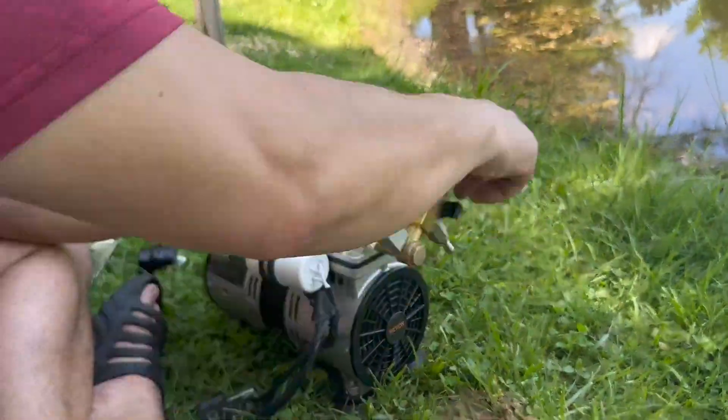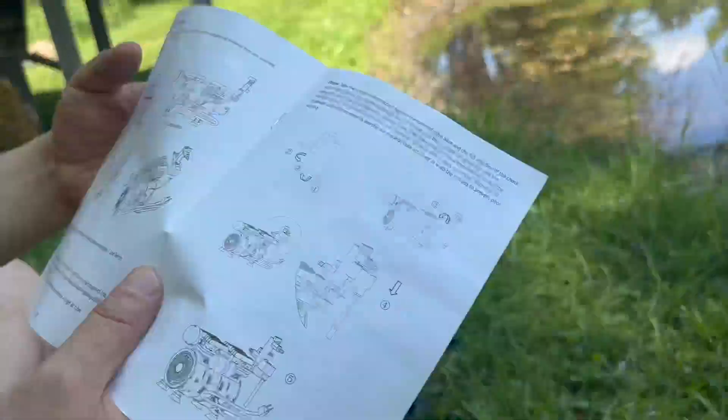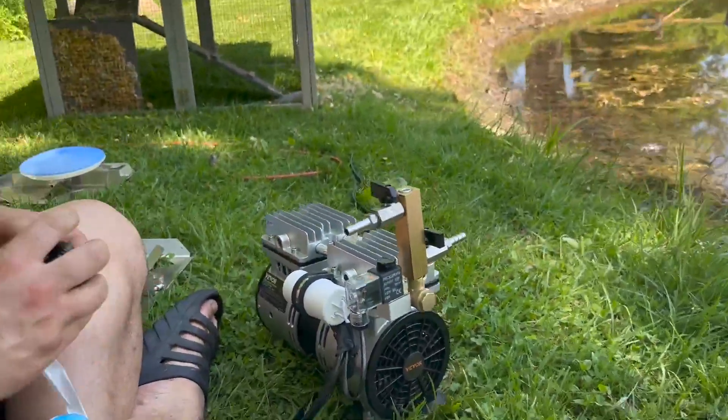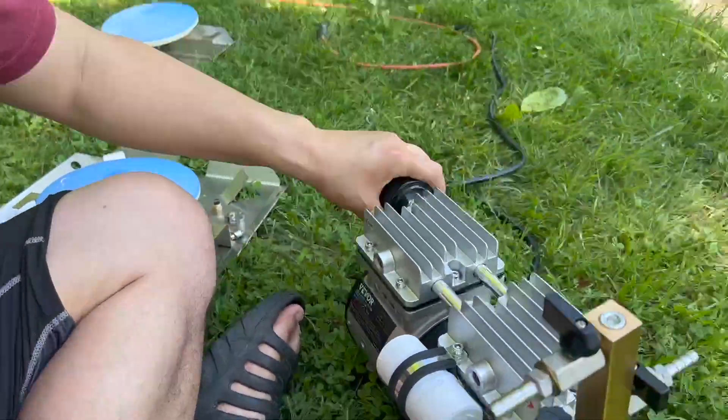This is the Vivor Pond Aerator. Spoiler alert, this thing is very high quality and it comes with very clear instructions. You just have to twist on a few components and you're ready to attach your air hoses and then twist on the diffusers.